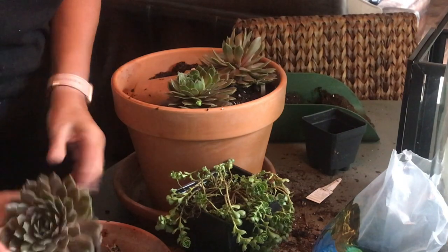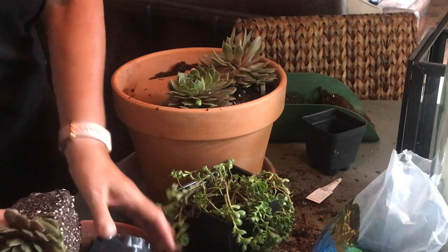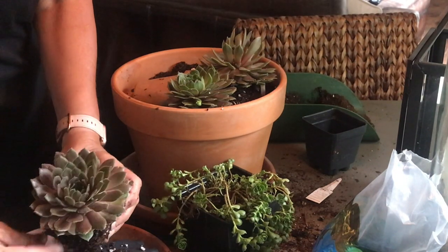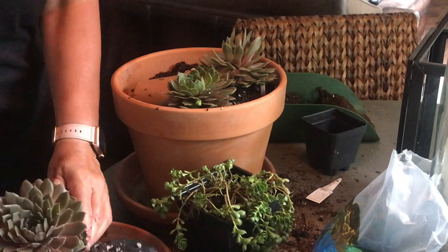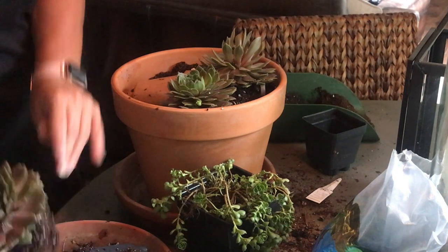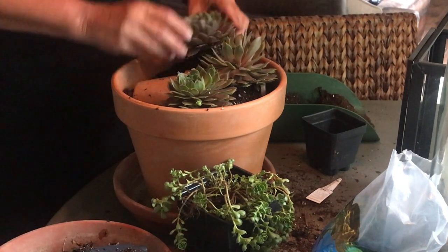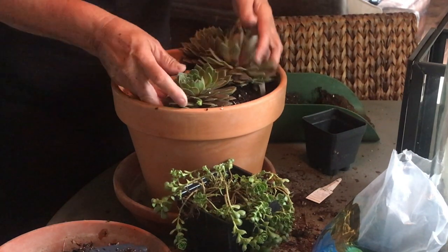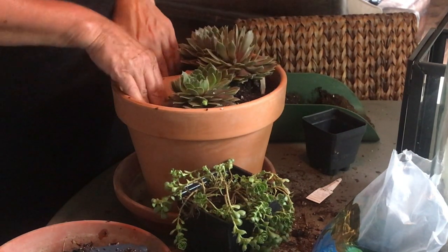And I think I'll be able to fit a third one in there. We'll see. Just stick it right down in there. There we have it — super cute.